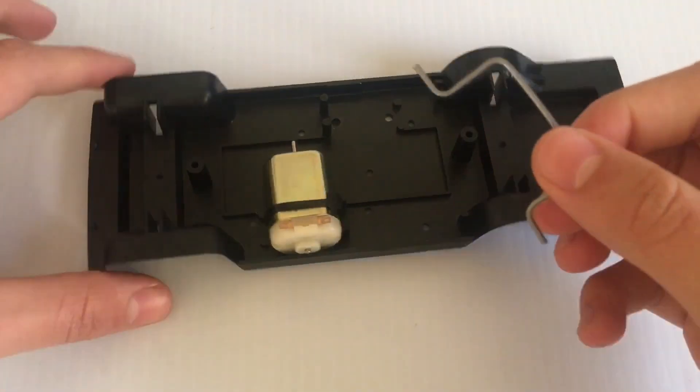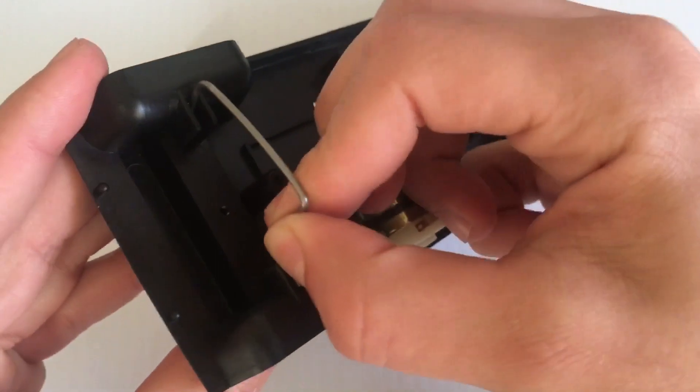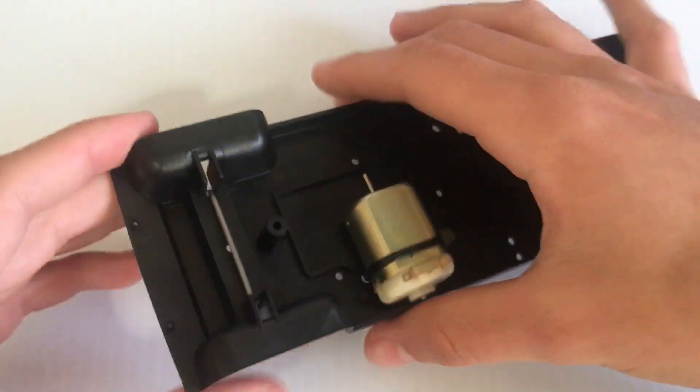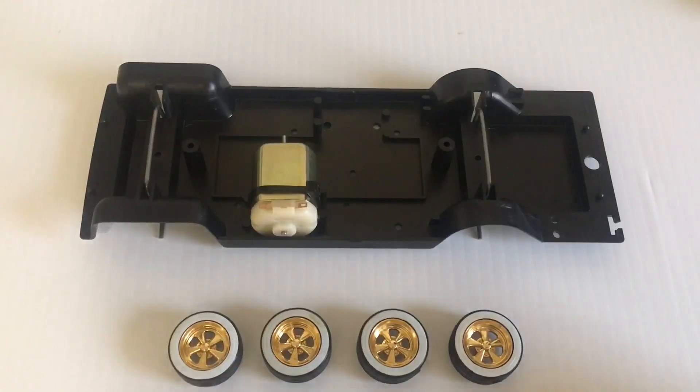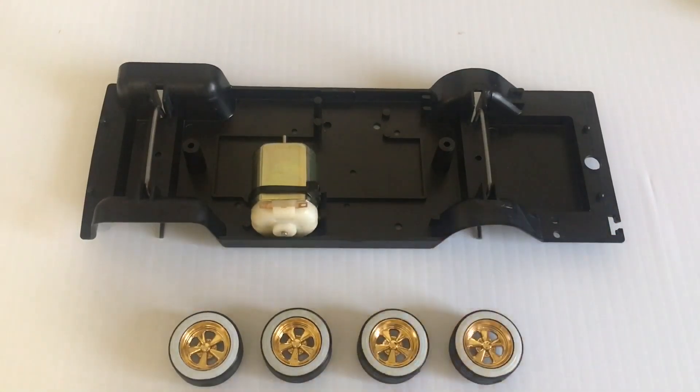Next thing you want to do is get your U-bars and put them in the slots right here — they just go in like that, the front one and the back one too. After you get those on there, you want to take your wheels and push them onto the axles.